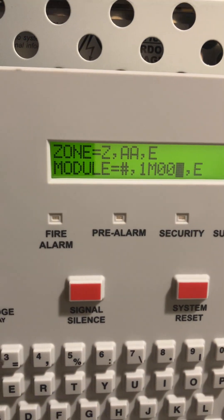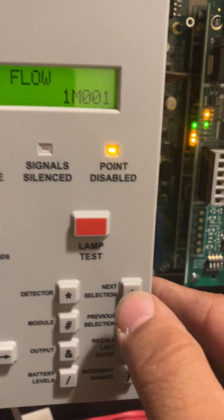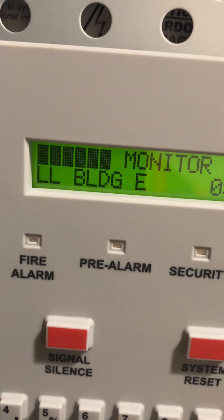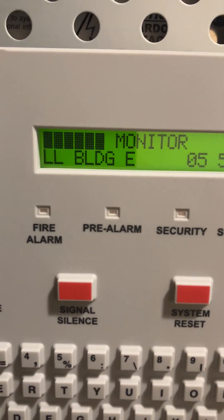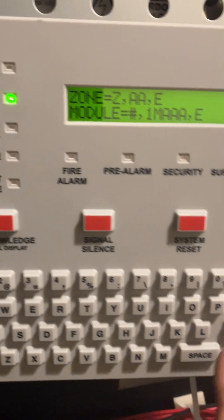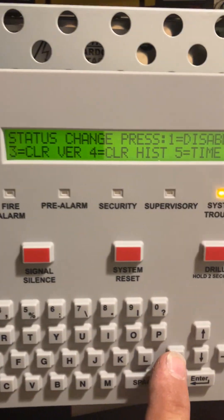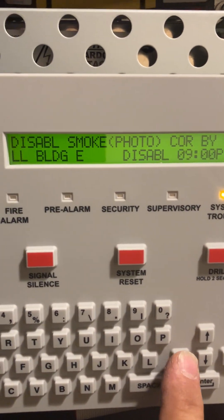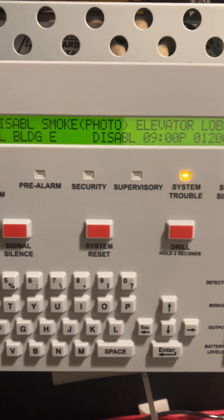With module 001 selected, press Enter. It shows Enable — press Next Selection to change it to Disable. Leave it on Disable and press Enter to confirm. That point is now disabled. Acknowledge and press Escape to exit.